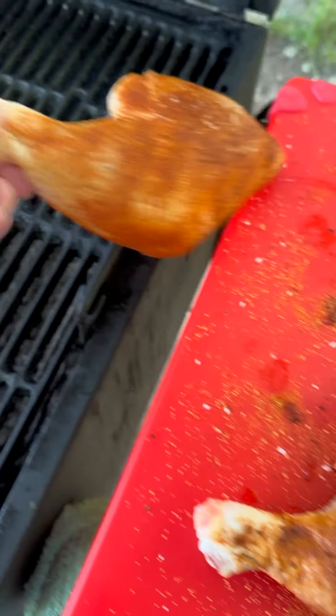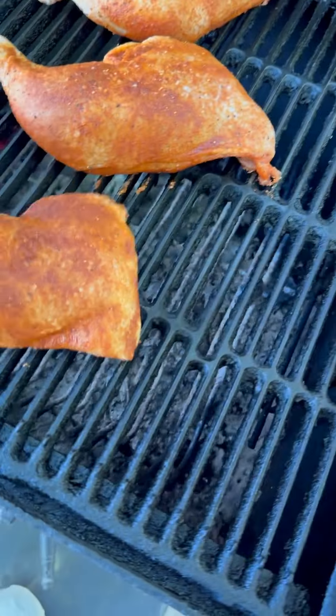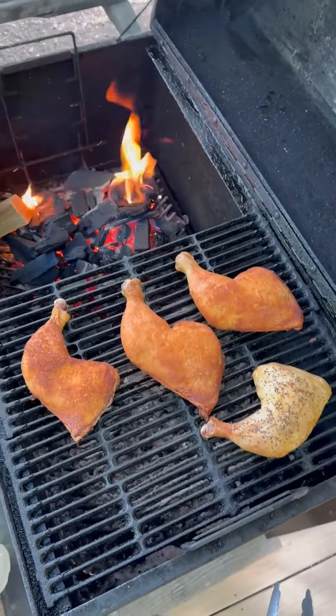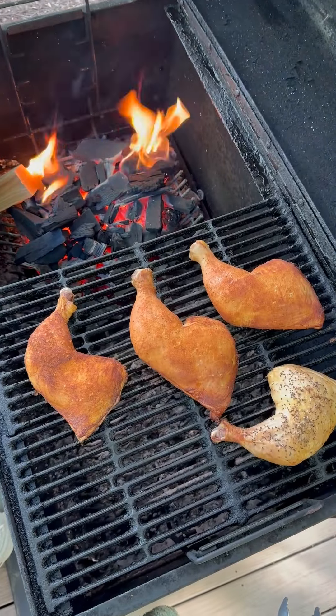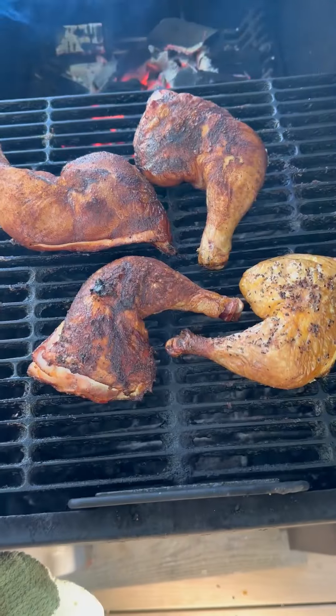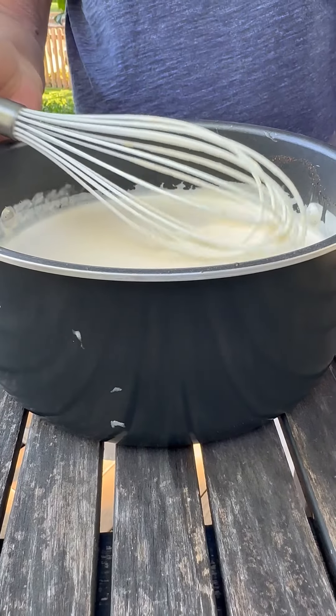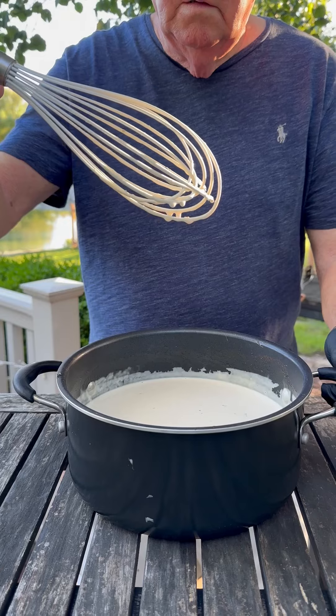Now that the gratuitous slow-mo is out of the way, season up your chicken and then put it on a grill and cook it indirect. Indirect or two-zone grilling means charcoal on one side along with the smokewood — in this case, hickory — and the meat on the other, so no direct heat. Once our chicken is up to temp, it's time to get that Alabama White Sauce ready.